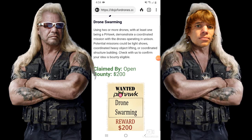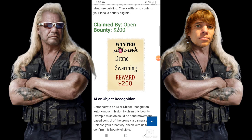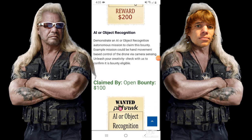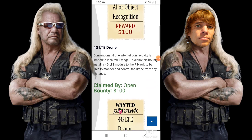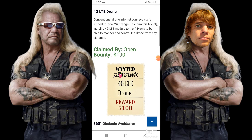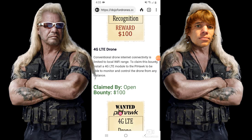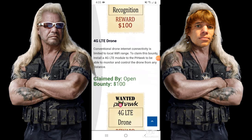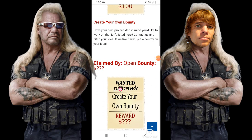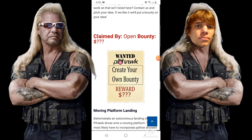Some of these are pretty high dollars. Drone swarming: if you complete a drone swarming mission, you will be rewarded with $200. An artificial intelligence or object recognition mission? That's $100. A 4G LTE drone for limitless range of your telemetry and drone control — $100 reward. Definitely scroll through the project bounty board. We're even offering a custom bounty. If you're going to be working on a drone project that isn't listed here, you can contact me and pitch the project you're working on — we might even make a bounty for your project, and we'll send you a cash reward.